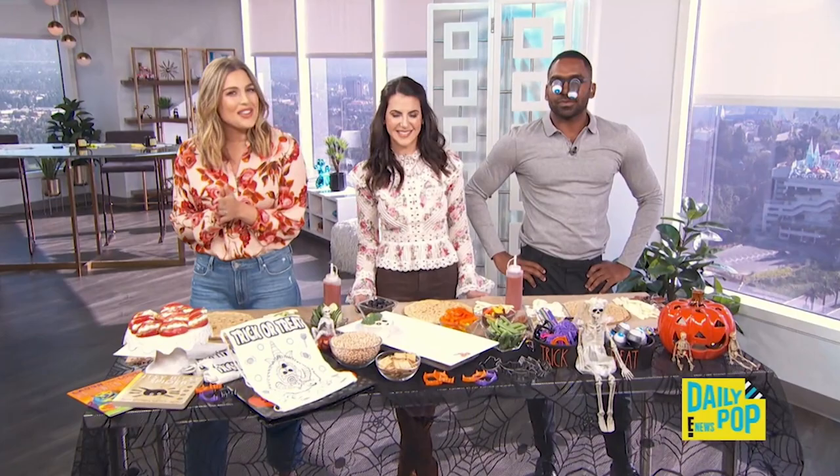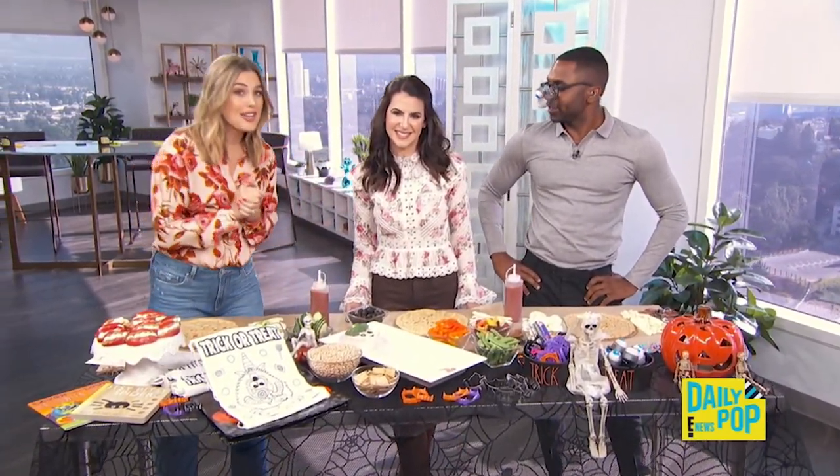Halloween is just around the corner, so here to help us prepare some spooky and healthy snacks is integrative nutritionist Karina Heinrich!